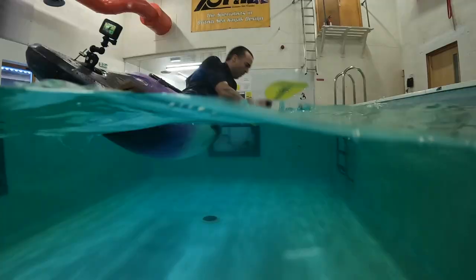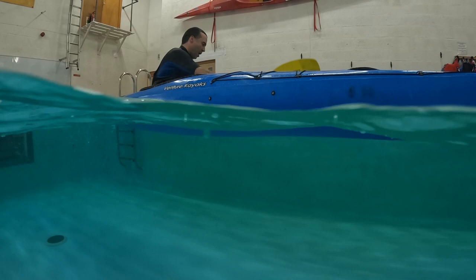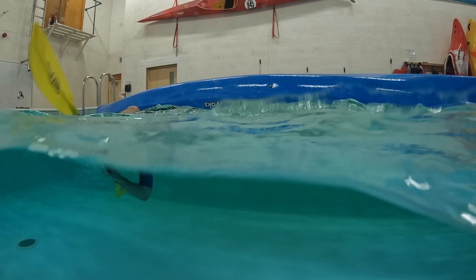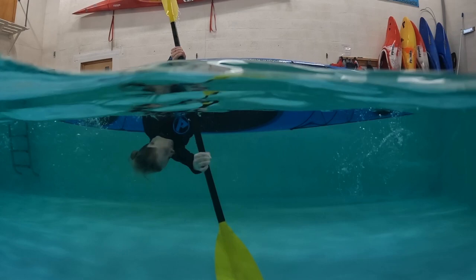There's more than one way to roll and there's more than one way to teach it. Everybody's rolls look a little bit different and they'll change with different boats, different paddles, and they'll change again as you get older or pick up injuries. People love to have big arguments about what's best. To me, if it gets you back the right way up and in control of your boat, if it's safe so you haven't just wrecked your shoulders, then it does not matter whether it's a screw roll, a sweep roll, a C2C, a back deck roll or whatever.